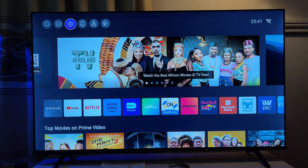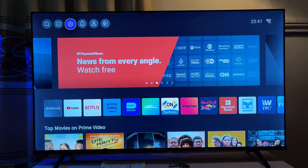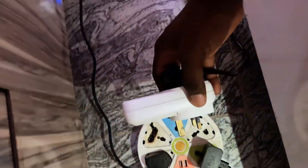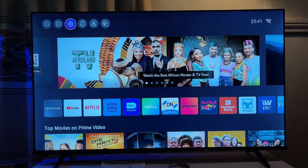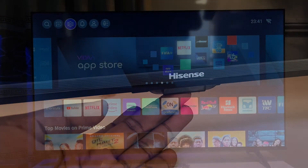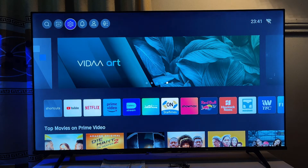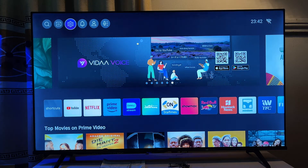If all of that did not work, another thing you want to do is soft restart the TV — this is actually one of the best things you can do. Simply turn off the TV, unplug it from the power source, then long press the power button on the body of the TV for about five seconds. After that, leave the TV for about 30 minutes, then plug it back in and turn it on again to see if it fixes the audio issue.